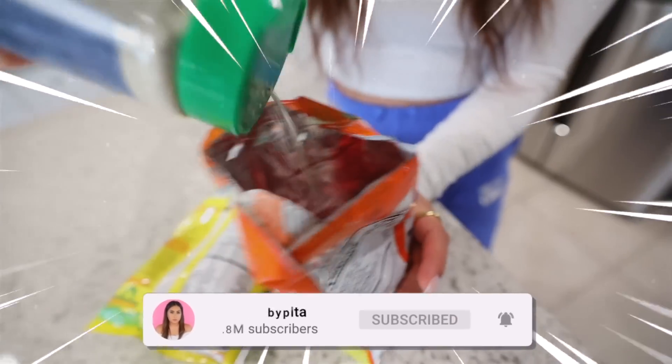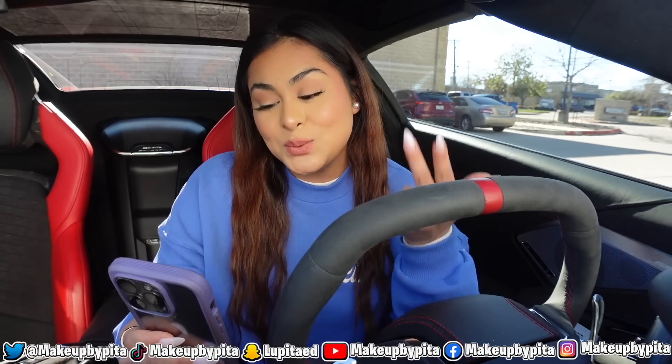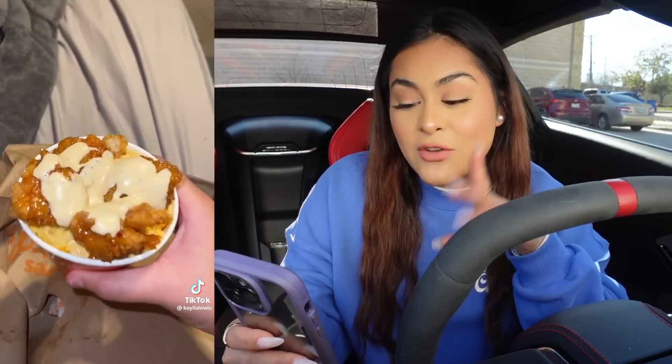For the first food hack, we're going to head over to Popeyes and we're going to order some mac and cheese, also some chicken nuggets, sweet heat sauce, and blackened ranch sauce. So what we're going to do is we're going to take the chicken nuggets, cover them in the sweet heat sauce, then pour them on top of the mac and cheese and top it off with the blackened ranch sauce. We're going to head over to Popeyes and pick up our food and try it.